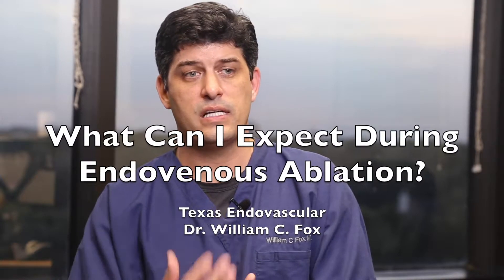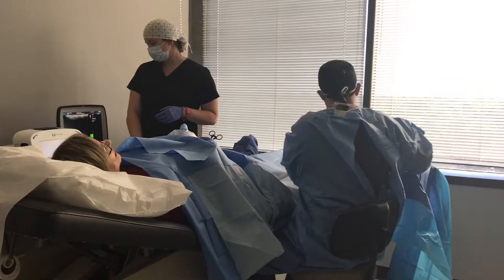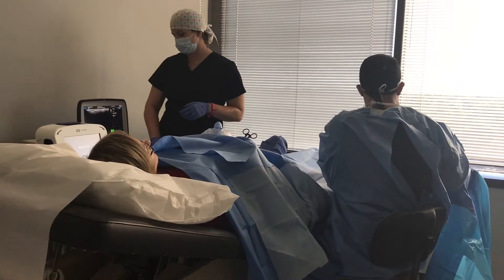When they come in, they'll say, what am I going to feel, what's it going to be like. What happens is you'll come in, we'll lay you down on the table. You'll be fully prepped and gowned and draped, and they'll clean your leg.